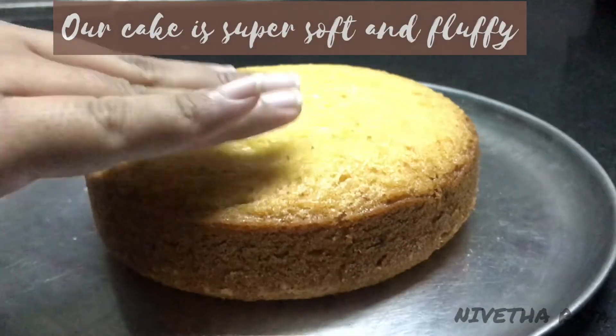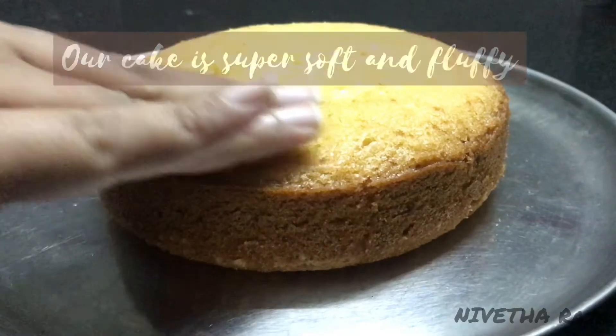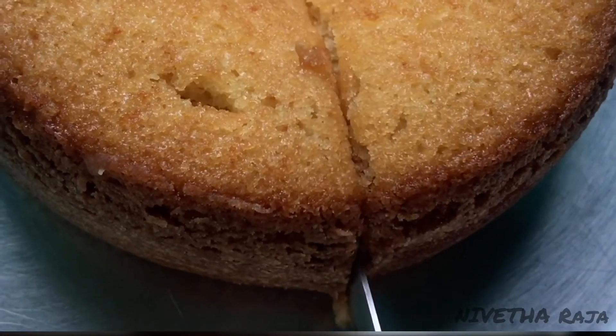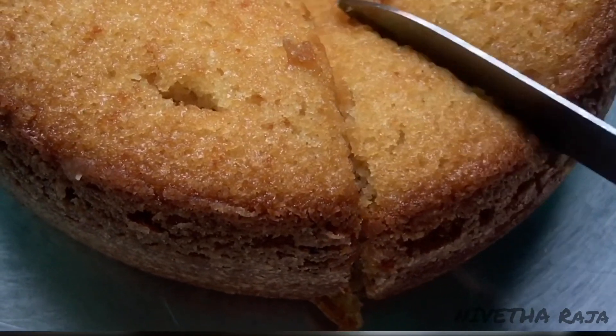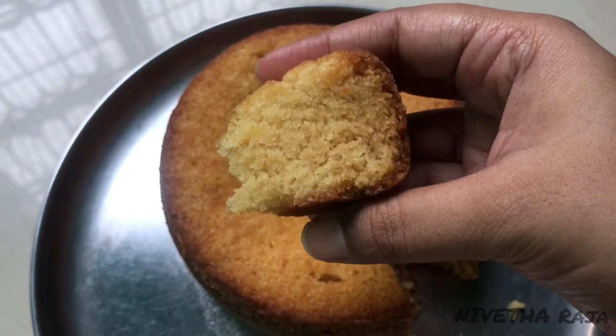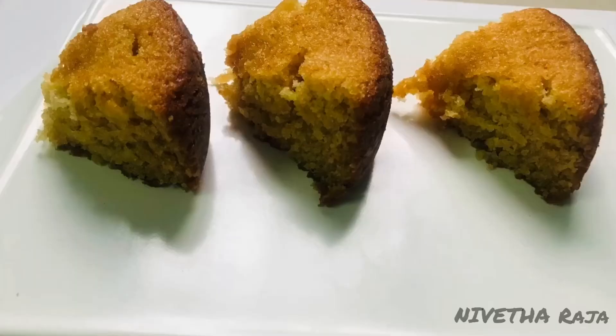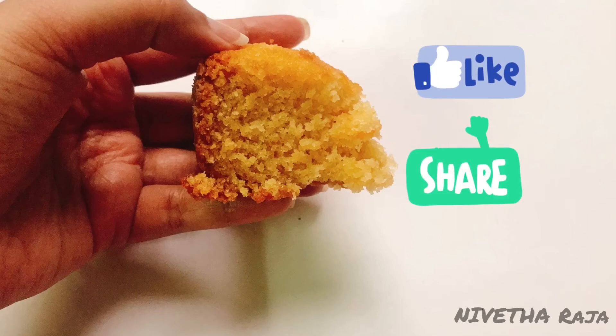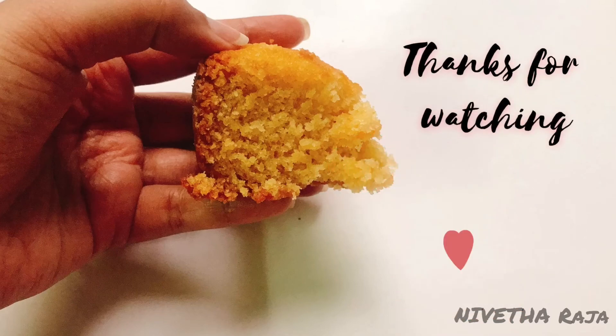The cake is soft and fluffy. Now we cut the cake — see, the cake is very soft! If you try this yummy cake recipe, please share your feedback in the comment section. If you enjoyed this video, please like, share, and subscribe to our channel. Thanks for watching!